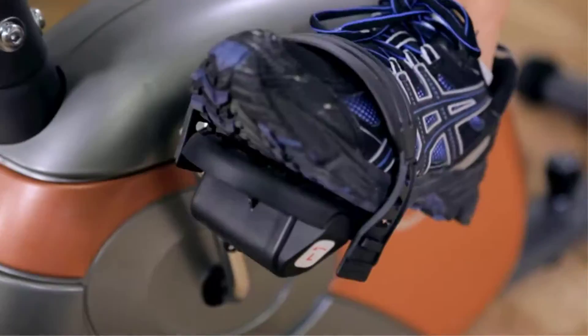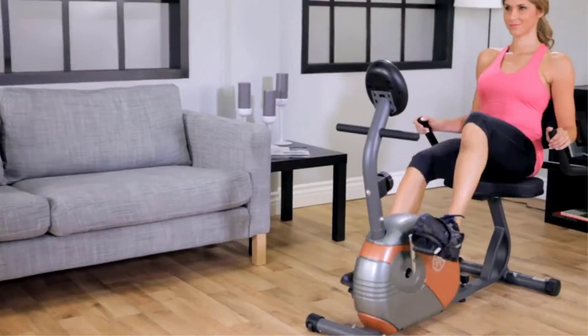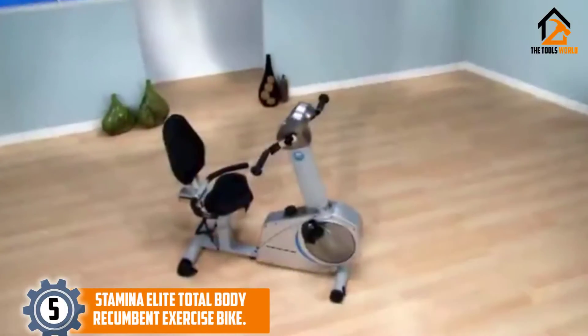Are you looking for the best recumbent bikes for seniors in your budget? In today's video we break down the top 5 best recumbent bikes for seniors available on the market.